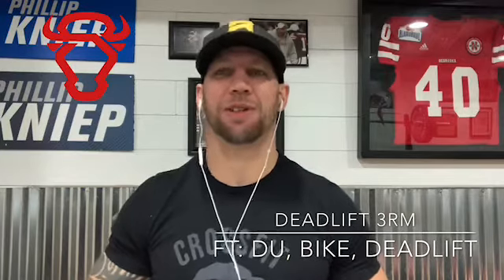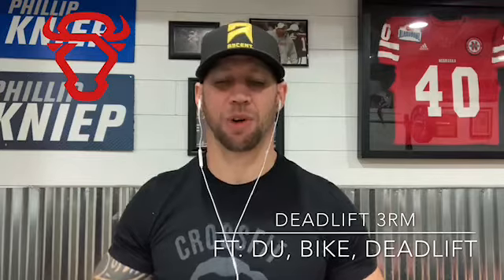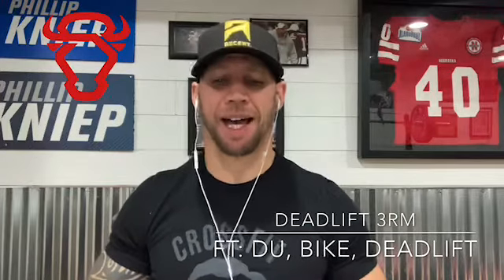This workout is going to serve as both an aerobic and a strength workout, so keep that in mind. Have a great workout!